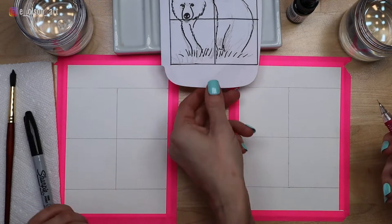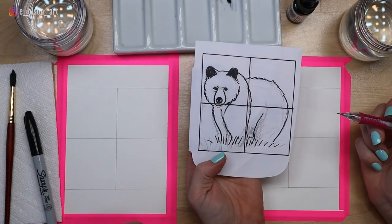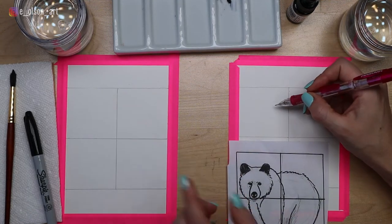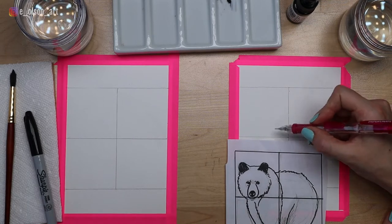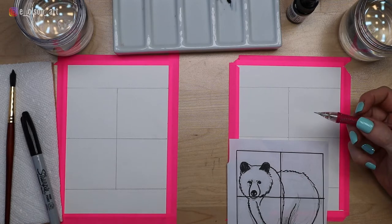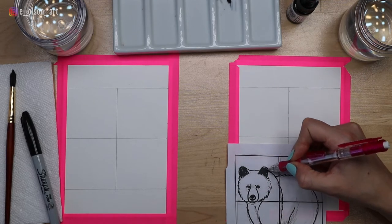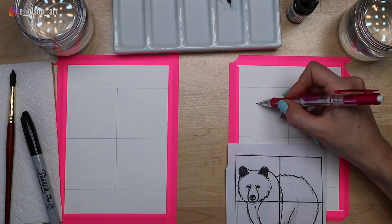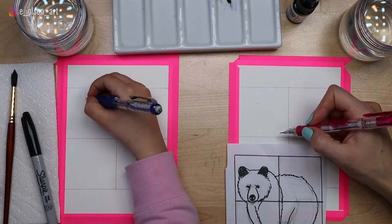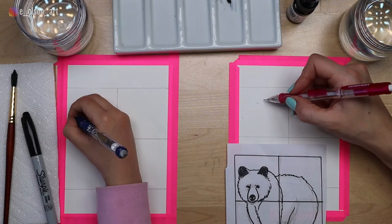I'm going to put our little sketch right here so we can see it as our guide. Grab your pencil — I think we should start with the bear's head. Do you see a particular shape inside of the head? It definitely looks like a circle. Let's look at our first square because that's where the head's going to go. So we're going to draw the circle — it's going to come below the square a little bit and come around about two thirds of the way across the top. Put a little dash for where the top of the head goes — that's a great place to start.